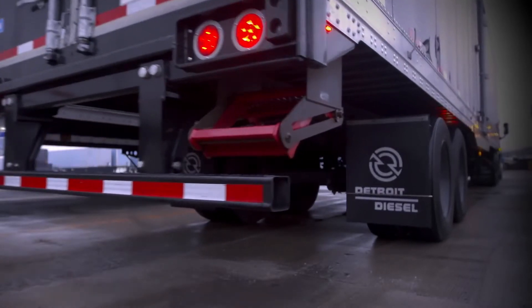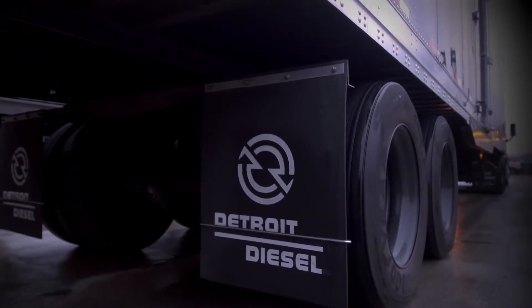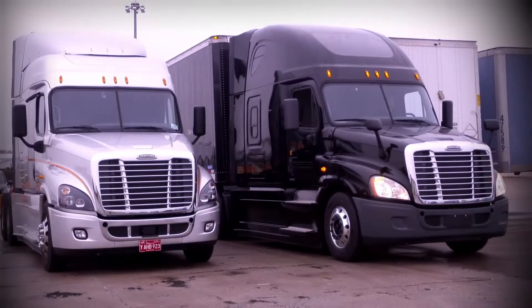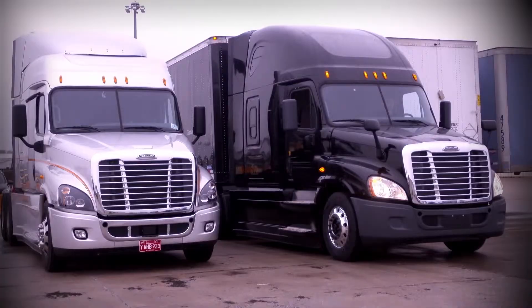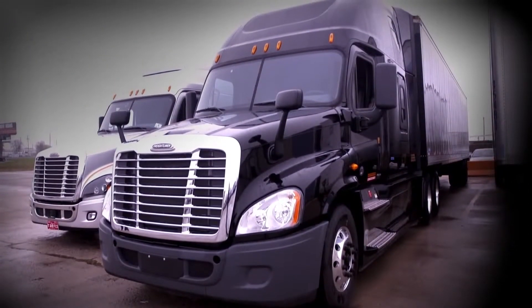Optimized Idle is an innovation from Detroit that helps maintain a comfortable temperature inside a truck's sleeping area while the truck is parked, all while minimizing idle time, maintaining battery charge, and saving fuel. This video will give you step-by-step instructions for using Optimized Idle.